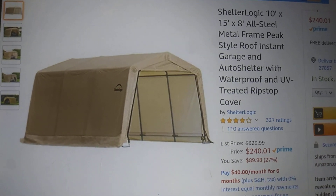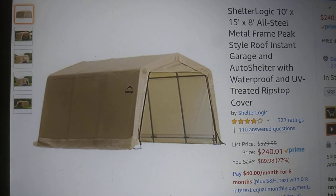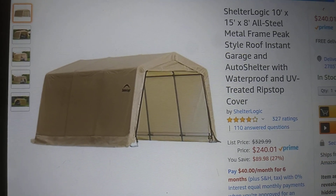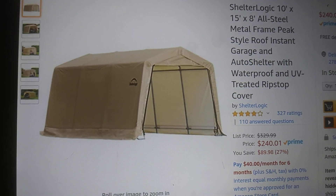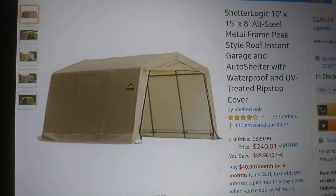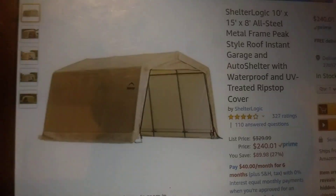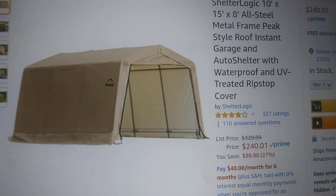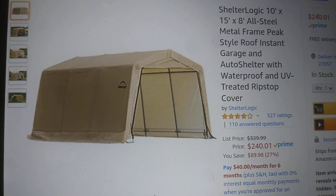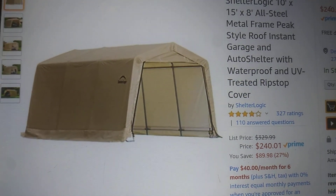For that price I want to make sure it doesn't move. A 10 by 15 is a pretty nice size — you can get whole cars in there, but SUVs and stuff might stick out the back just a little. For the most part you get the majority of it under there, especially if you need to do something to it.